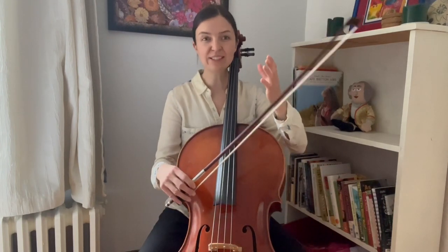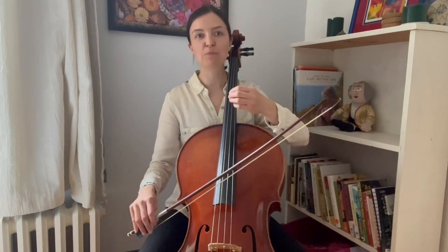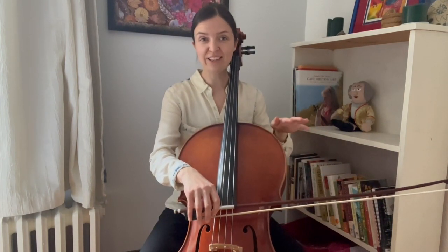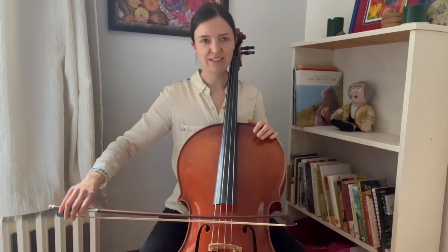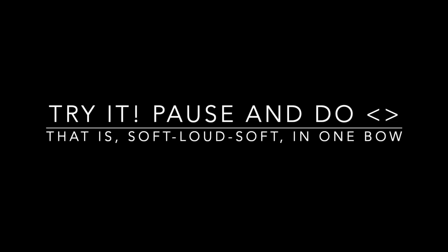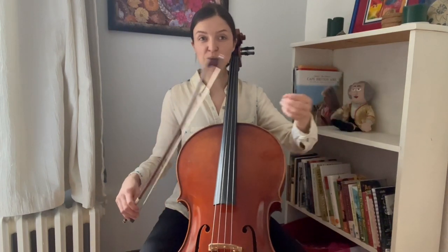Another thing we can do is have one single note that grows in sound, or we can do the opposite — make the sound fade away while we keep the note sustained. For example, I'll play that same note: I'll start soft, then get louder, then get softer again. And of course I can do lots of variations of this. I can add changing notes into that, so that as the notes change, the sound grows and goes away.